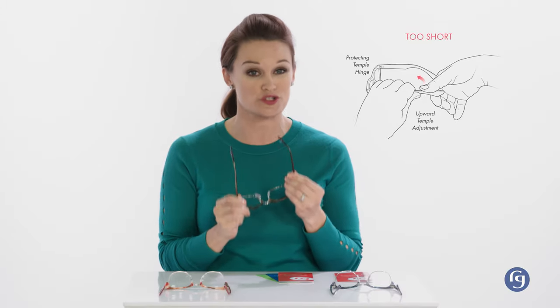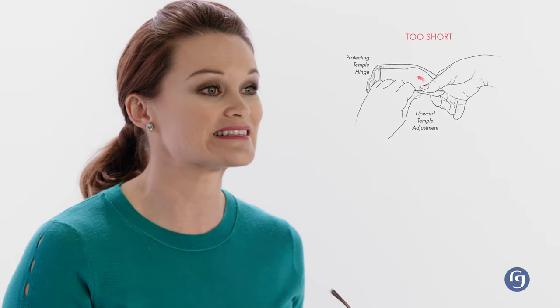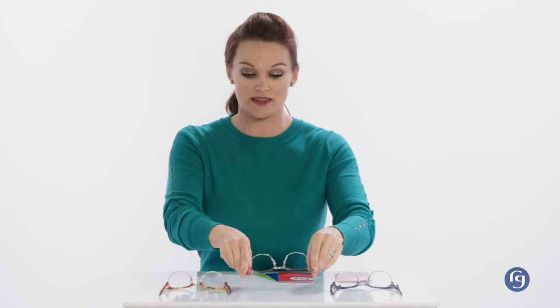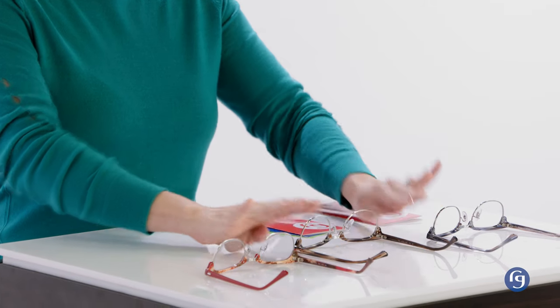The inverse of the slipping problem is when the curve of the temple arm is adjusted too short. This can cause two problems: discomfort around your ear and glasses that don't sit at the proper angle. If your glasses look like this, just modify the bend over the ear to lessen the curve. Do it in small increments until they feel right, and then always align with that 4-point alignment you learned earlier.